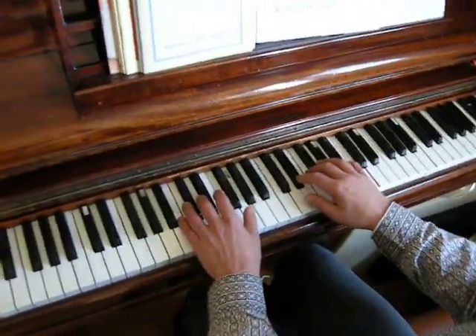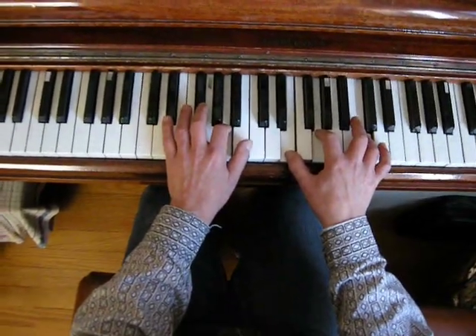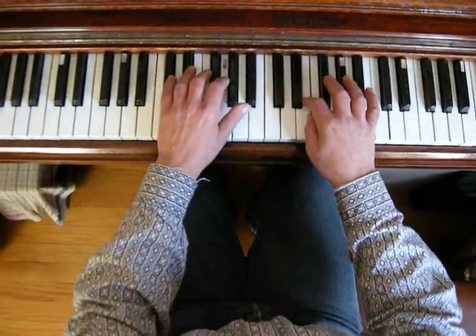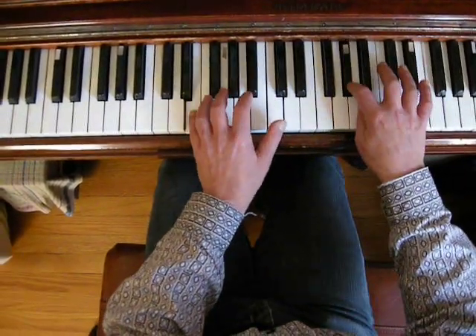So now, what I'll do, I'll use a tenth, and I'll play the chord here. And I can do the same thing from a second chord on the scale, and I'll do that. And go on.